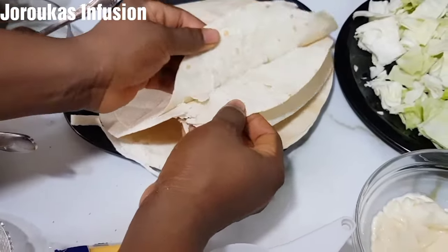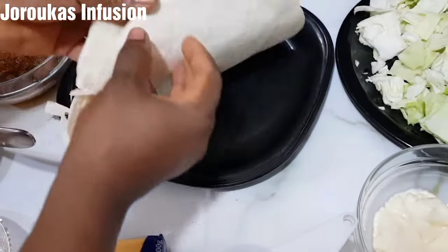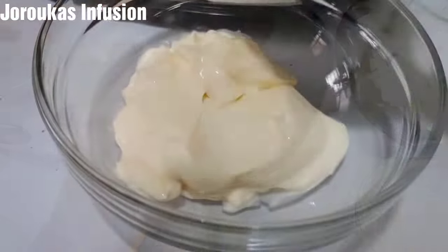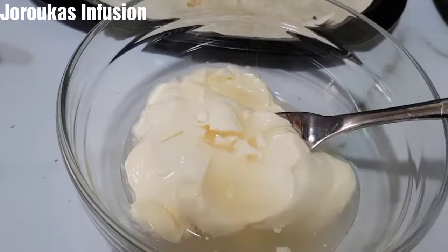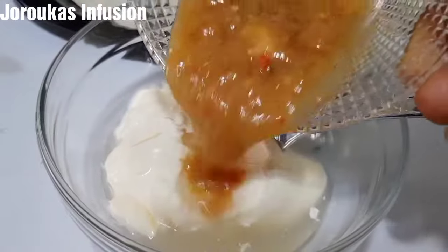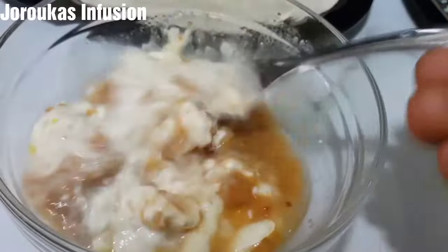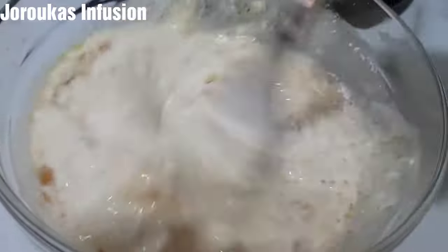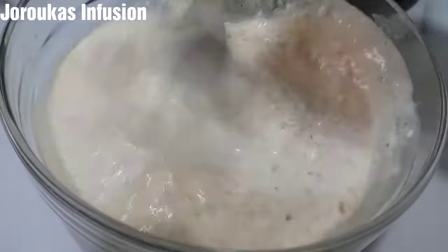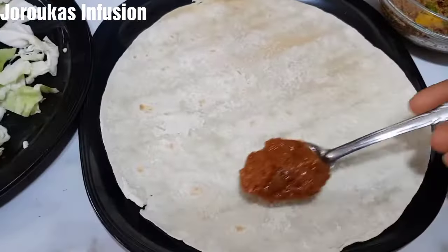We're going to go ahead now and make our minced beef burritos. In here I added my vinegar into the mayonnaise, and then I'm adding this chicken stock — it's the broth I cooked chicken in, so it's rich, spicy, and flavorful. This is going to be a savory, spicy burrito wrap. Mix all of that together.